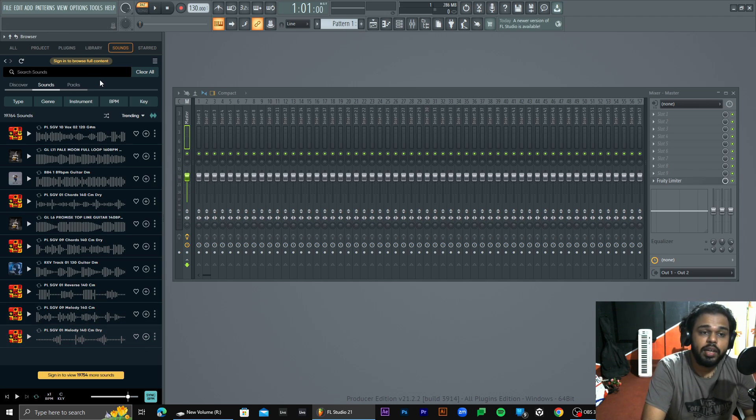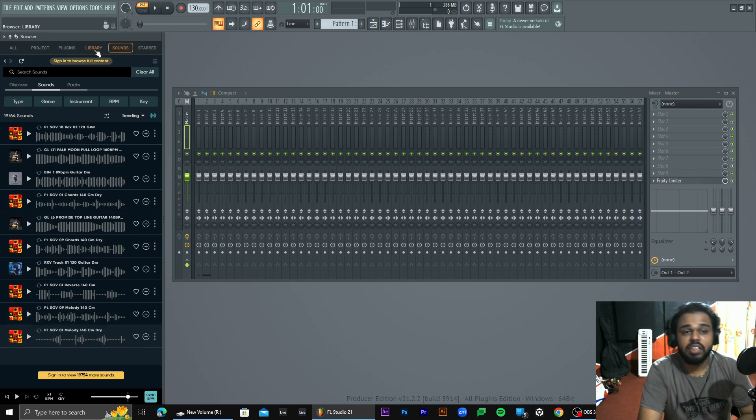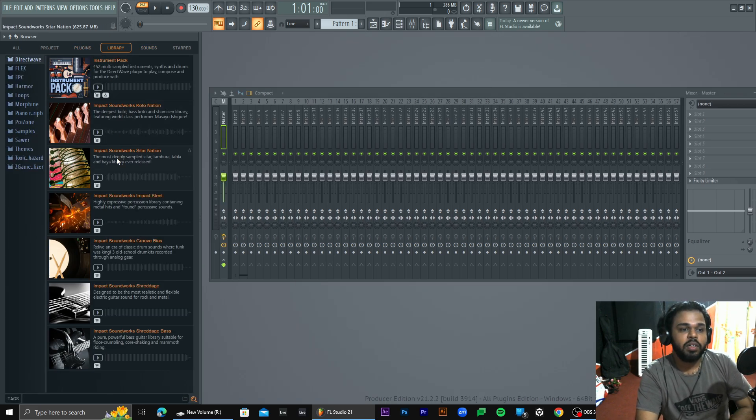There are many samples on the website. We've done cymatics. We've done samples.